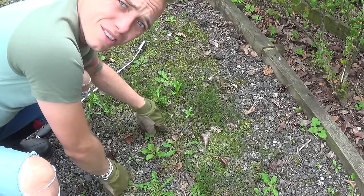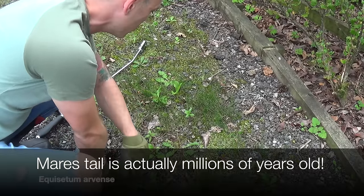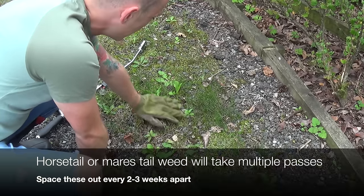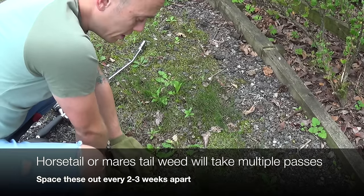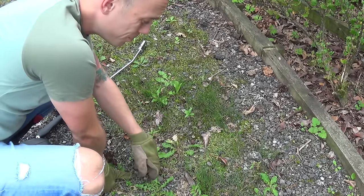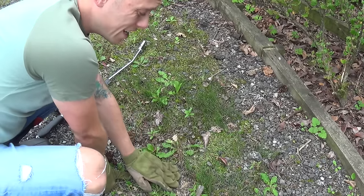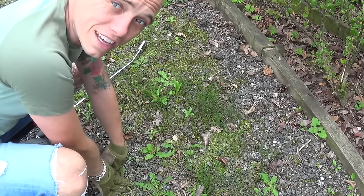Down here we've got the dreaded weed of all weeds: Mare's tail. This stuff is incredible — incredible in that it's really difficult to kill off. It goes back hundreds of thousands of years as a species and is just super resilient. So although the weed burner will kill it, you will have to do it a few times. What you have to do with Mare's tail is exhaust it. The tap roots go down so far, so you're basically just burning off that top layer time and time again until the plant basically gives up and dies. But the weed burner is still an excellent tool for this.